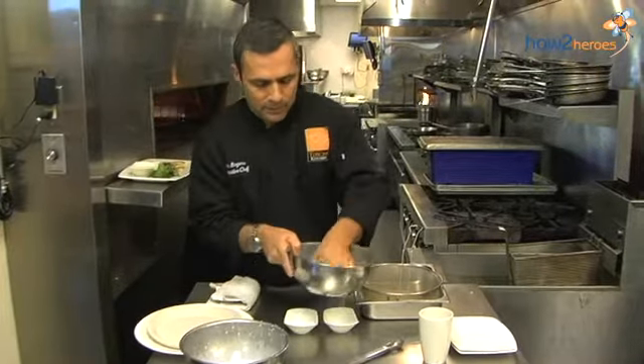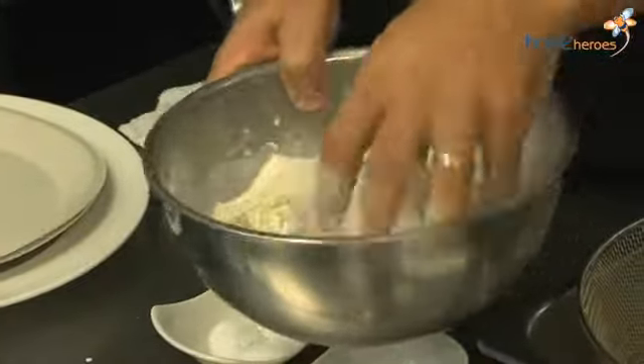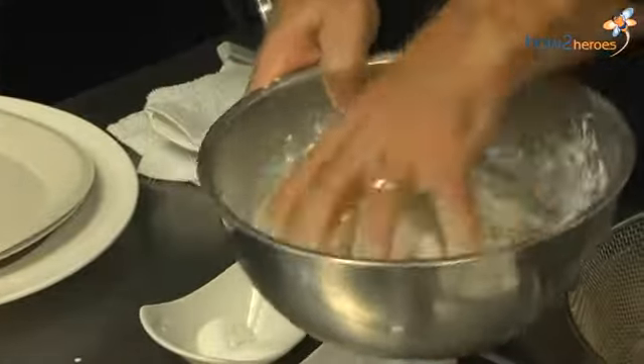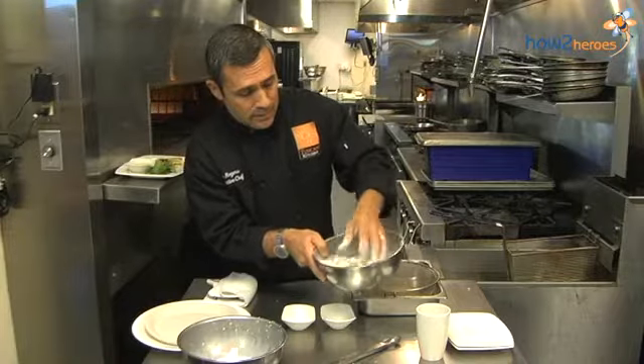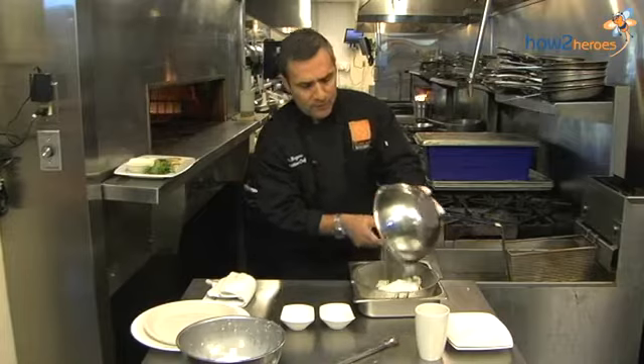Toss this around a little bit so it's all coated evenly. You want to make sure that all the calamari and all the fennel are coated. Now we want to shake off any excess flour before we go to the fryer.